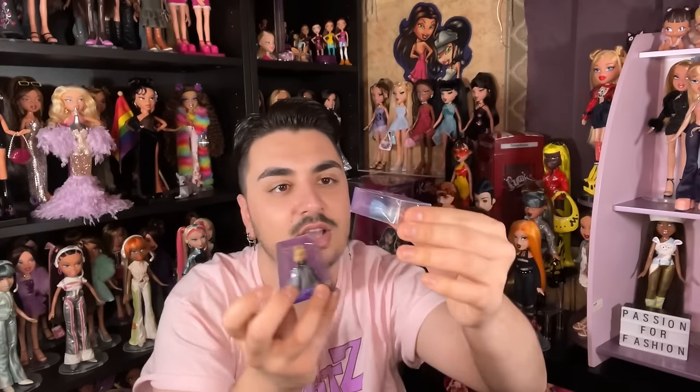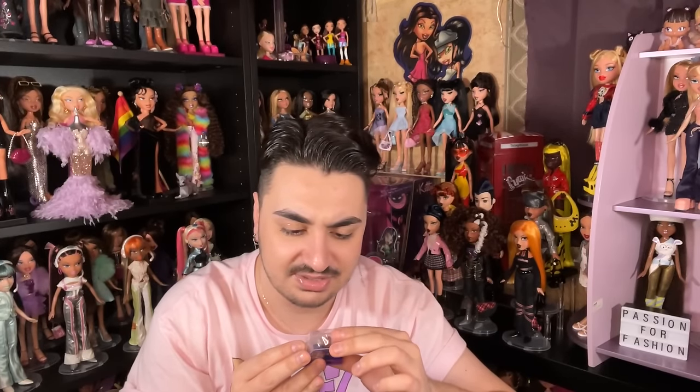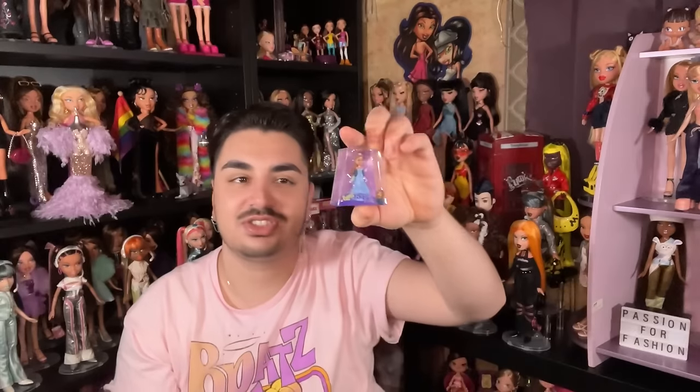We have another big box — it's Formal Funk Yasmin! Her box is just slightly thinner than Chloe's, probably because Chloe has a really big poofy dress. Here's Formal Funk Yasmin — she looks so cool. They really got the details down on her headband and dress. I love seeing them do the most with the minis. They require a lot of effort — you have to sculpt models and get all the patterns of the original dolls down.